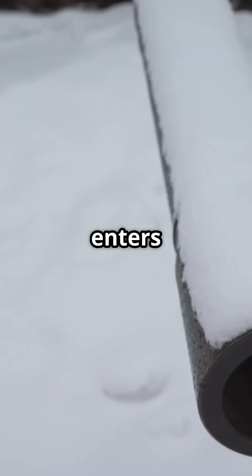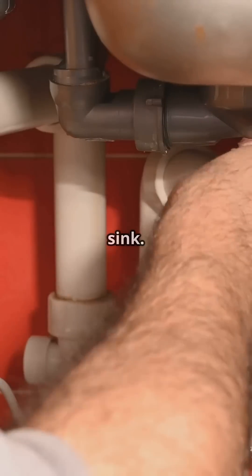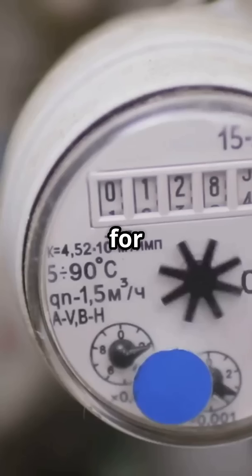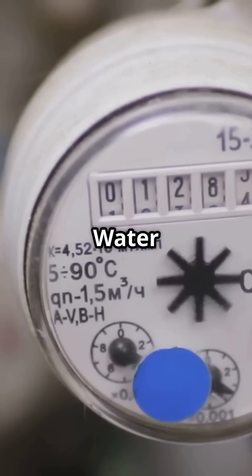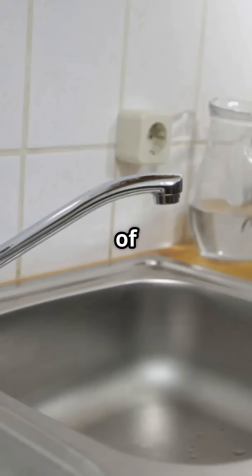As the pipe enters your home, it's sleeved through the foundation and emerges in a utility area or under your kitchen sink. Here's where you'll find the internal stop valve, handy for maintenance or emergencies. And if you have a water meter, it's either in the boundary box or inside your home, keeping track of your water use.